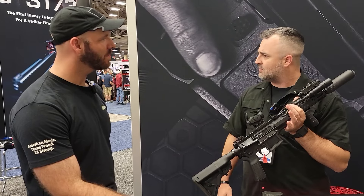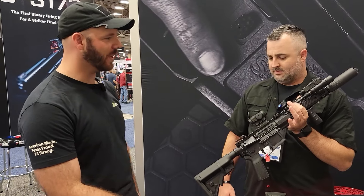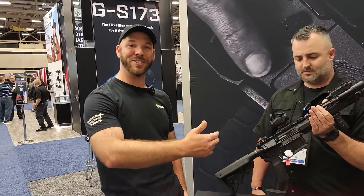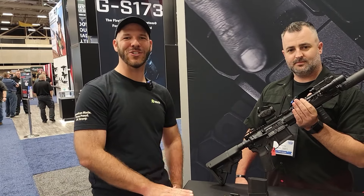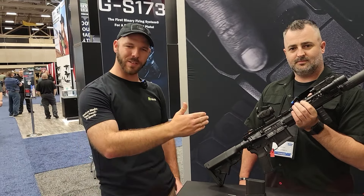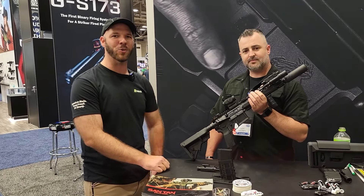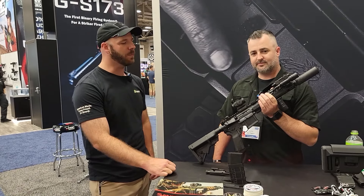They should be shipping in about the next two months. Daniel is an alumni of ours, so you know that he trains — when he says this rifle is meant for hard use, he probably knows what that means. So make sure you guys check them out.